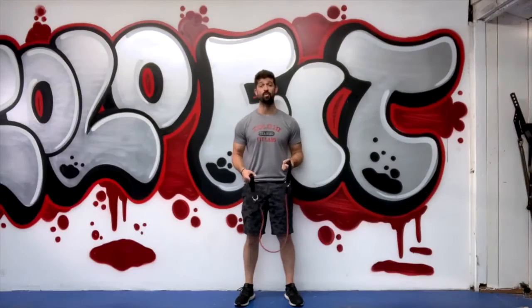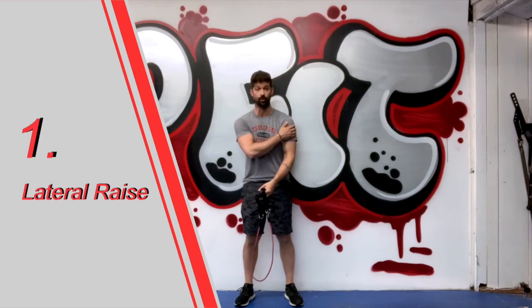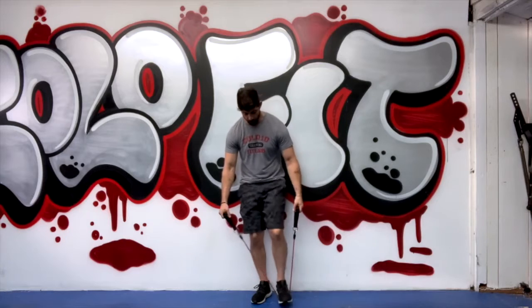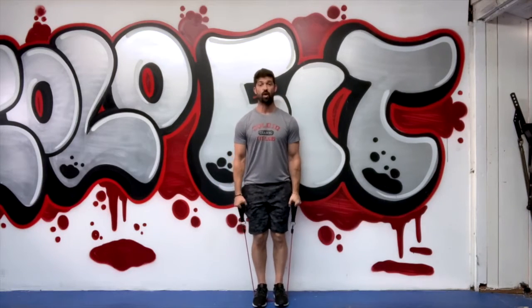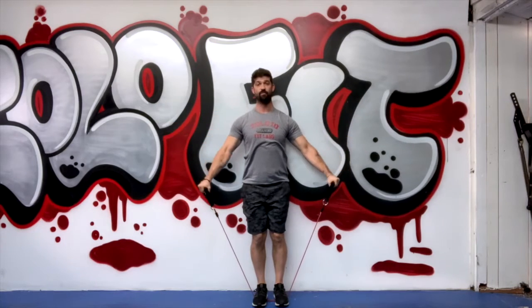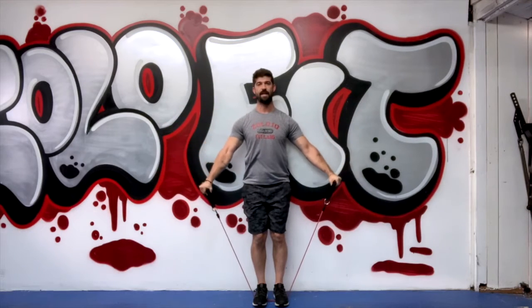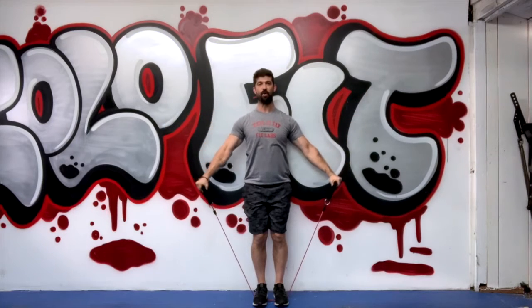Our first move is going to be a lateral raise. We're going to be working on our shoulders, primarily the deltoids. Step onto the tube with both feet, grab a firm grip of those handles, raise your arms to shoulder level and back down. You can give a slight bend in the elbow — maybe about 10 degrees, but that's it. Nice and slow, and create that steady burn.